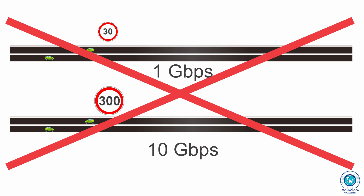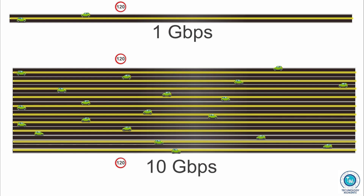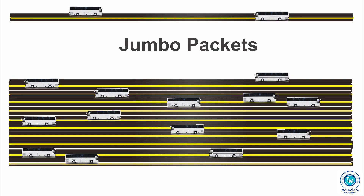Having a 10 gigabit per second network doesn't mean that packets are going to travel 10 times as fast. What is more likely to be compared to is having 10 lanes — meaning you're going to have more packets traveling simultaneously. Jumbo packets are like buses, and people play the role of data.